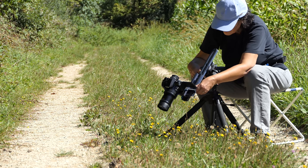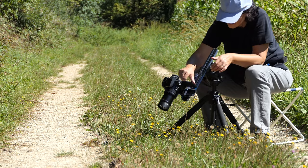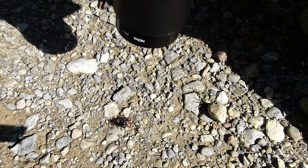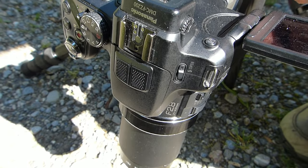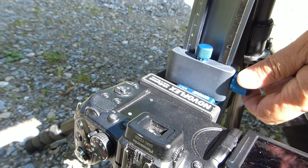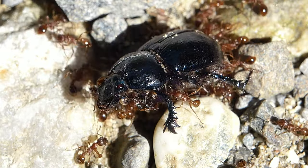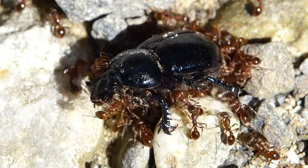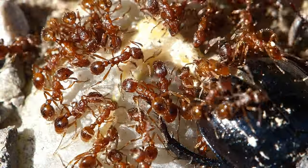Sometimes grass or a small bush prevents you from getting closer with the tripod. Pointing downwards, it ensures the correct distance from the floor. Even after 13 years of use, it can be fixed easily and stably with just one turn of the locking screw without any effort. Here the QPL-350 is used to film ants on the ground. By the way, '350' means that the plate has a length of 35 centimeters.